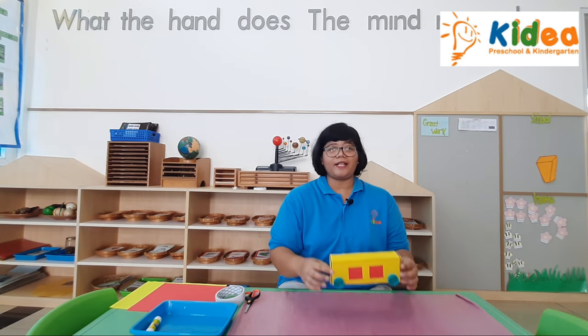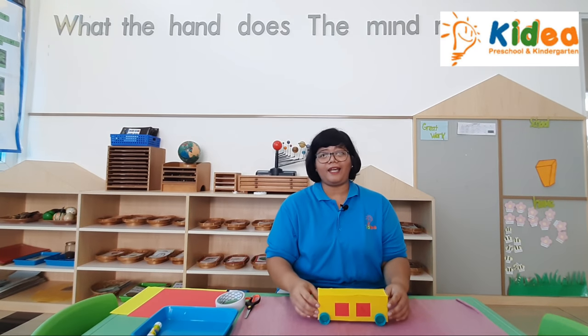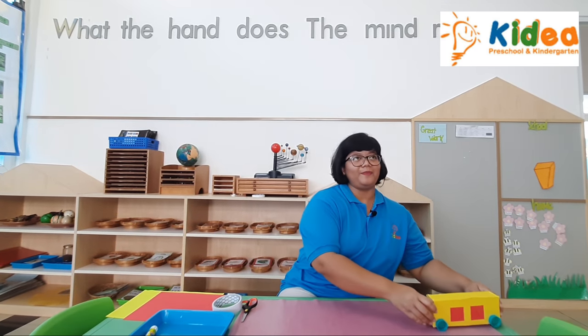Okay, here's our device. You can play with it.